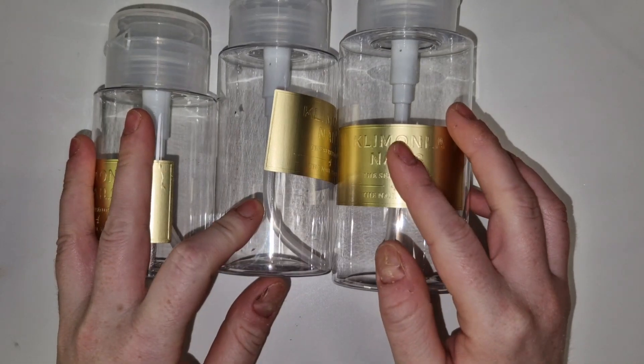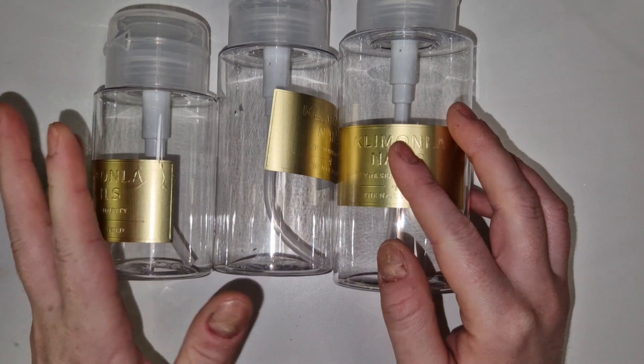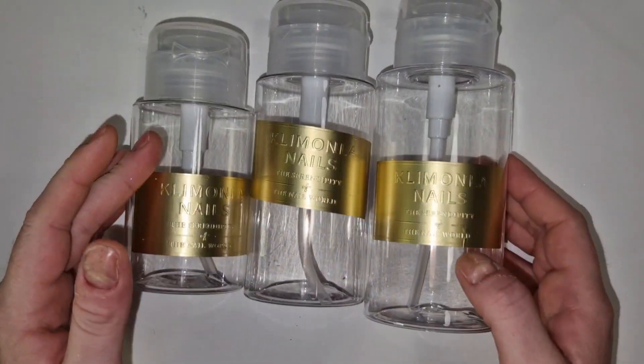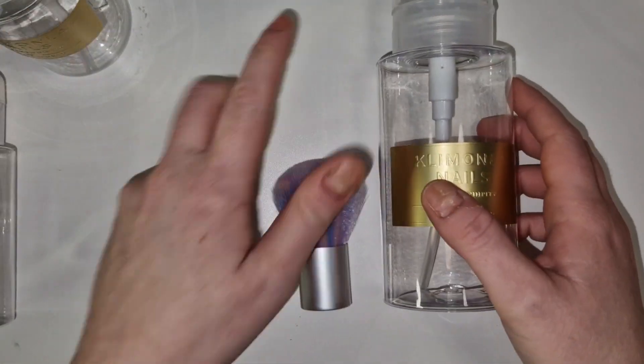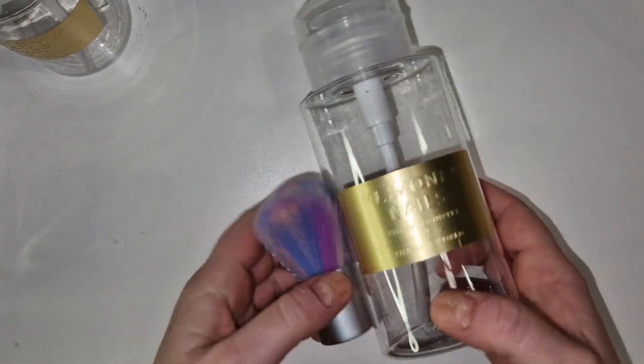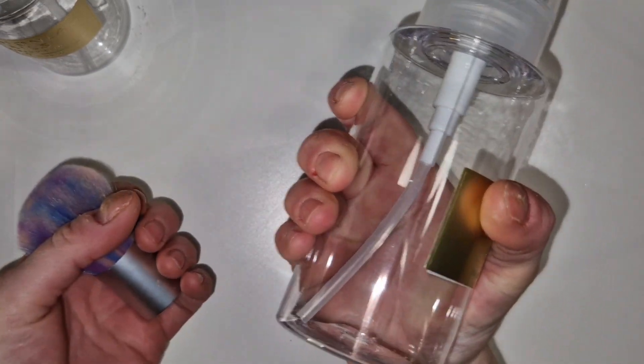So you can have like acetone, swipe, or gel residue cleaner in them. Really cheap and they are big — you can't even get your hand around it. So yeah, that's those.